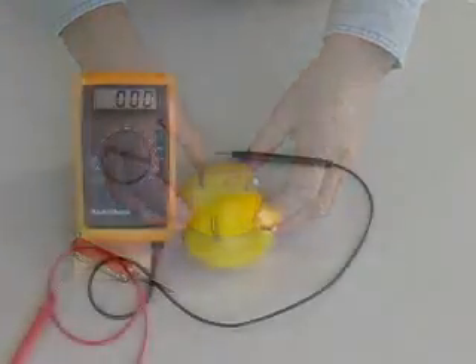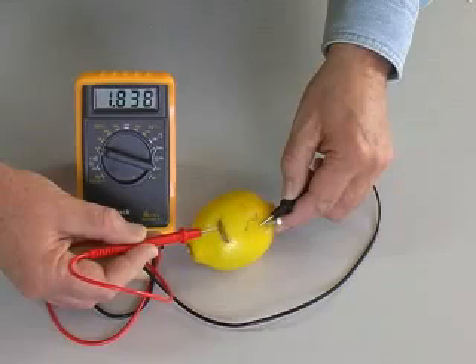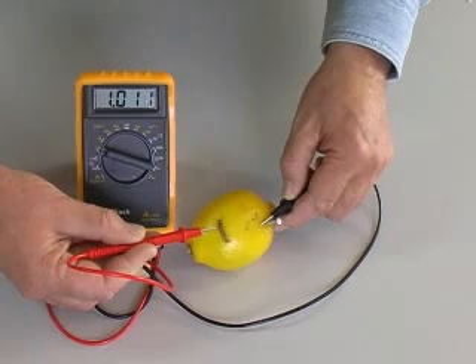The voltmeter confirms that our two metals, zinc and copper, suspended in the lemon citric acid, create a measurable voltage. In this case, just over one volt.